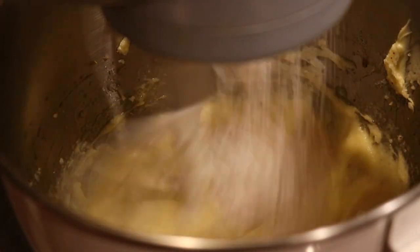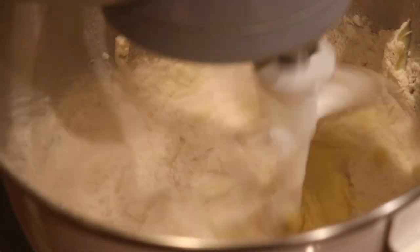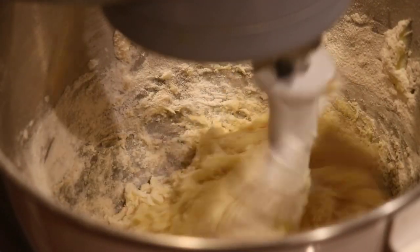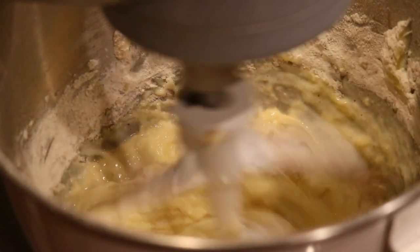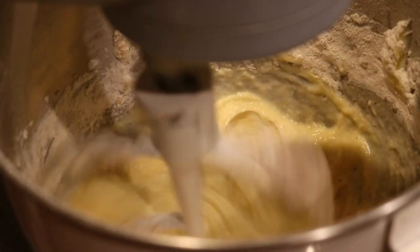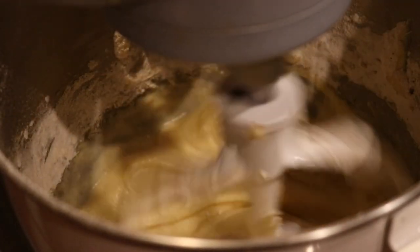At this point I'm getting ready to add in my dry and wet ingredients. I'm adding in my flour — in the flour I mixed the nutmeg and a pinch of salt — and then I'm going to alternate adding in the eggnog, one and one, until they're all incorporated.